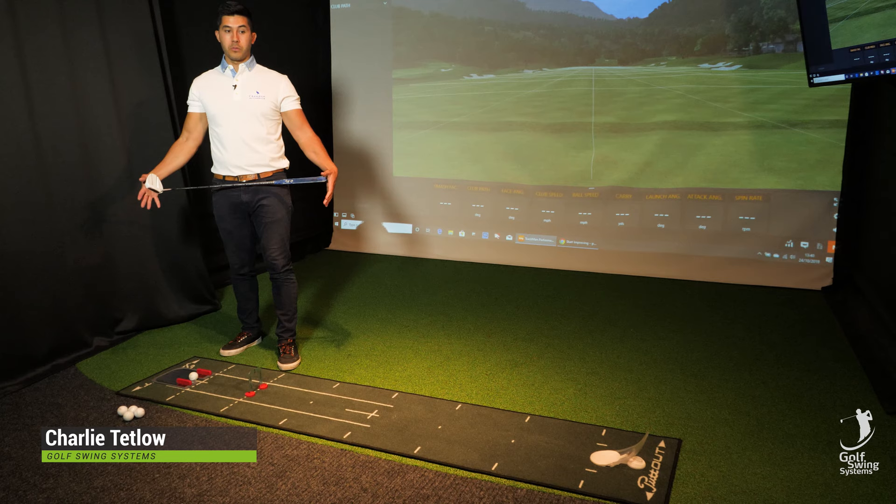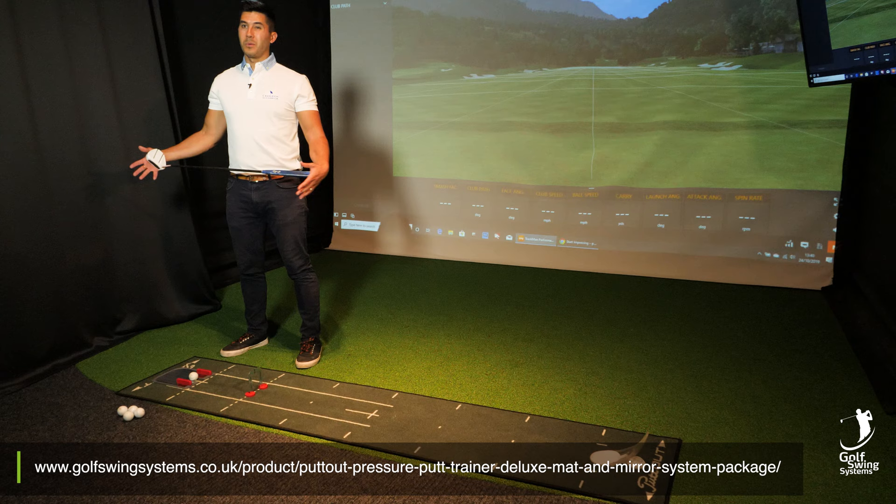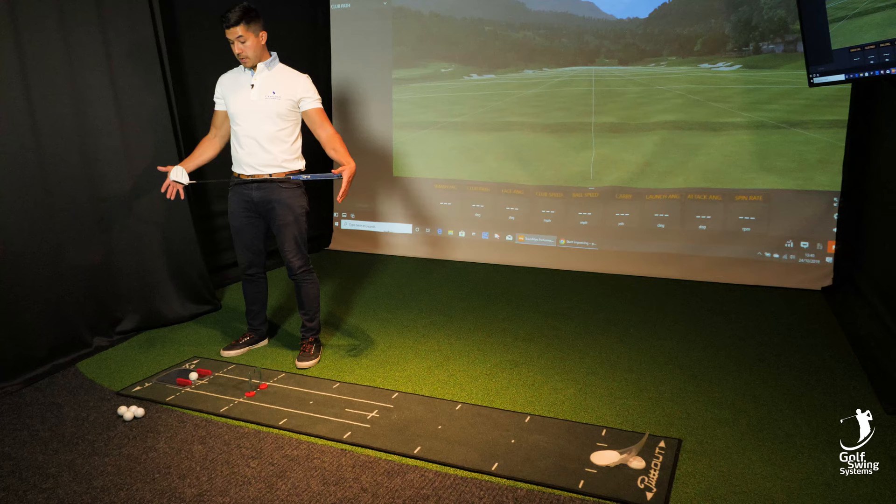Hi everybody, my name is Charlie Tetlow from the Golf Swing Systems. What I have out here in front of me, this training aid, is an eight foot putting mat. It's called Putt Out. It's ideal for the winter when the weather is pretty rubbish outside and the greens aren't rolling out as we'd like them to be in the summer.